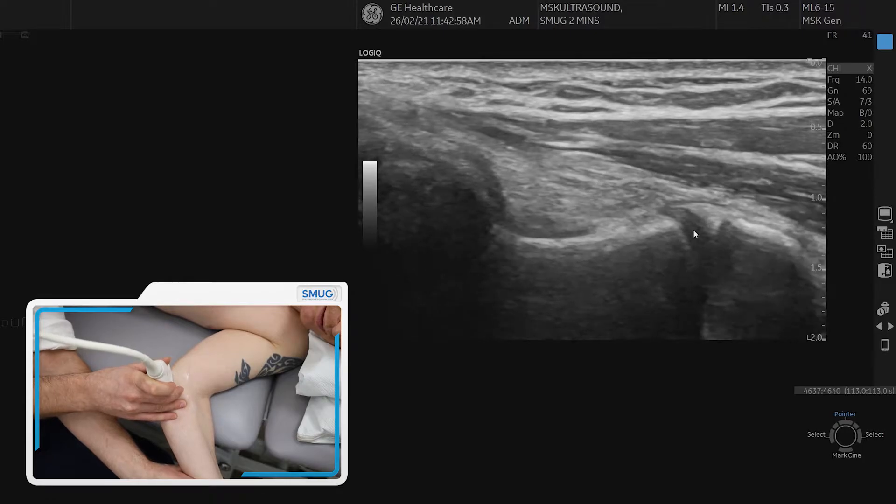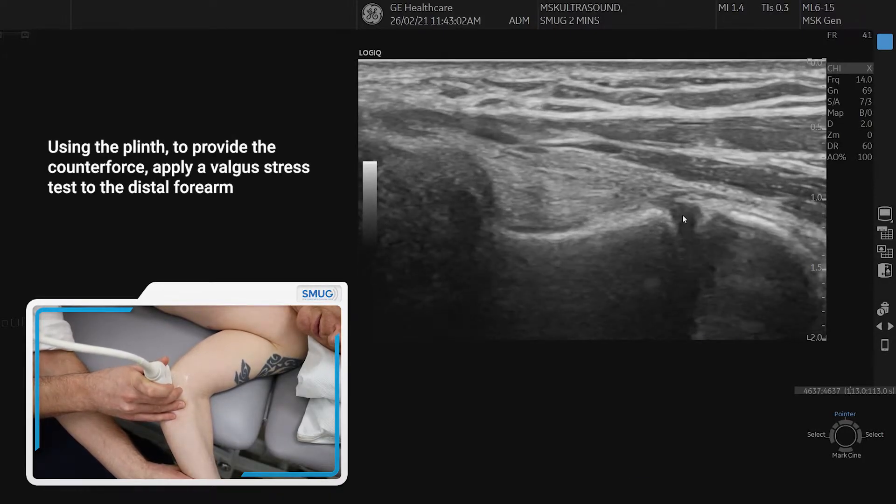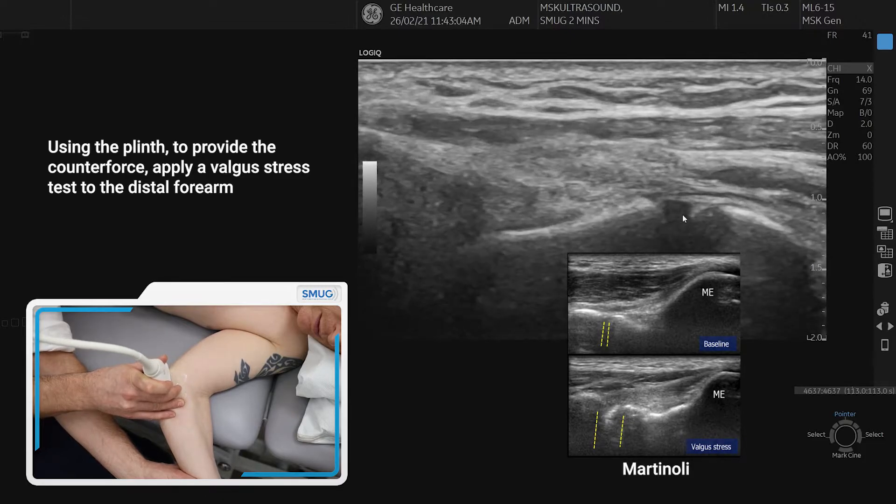As we apply some valgus stress, there should be very, very minimal opening up of that joint, as we can see here.